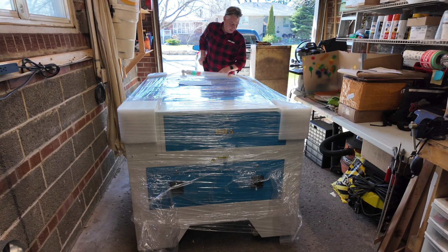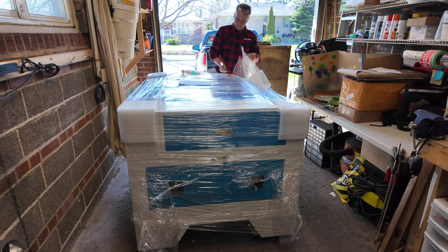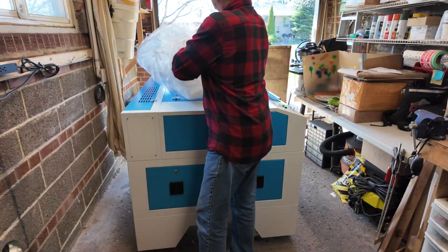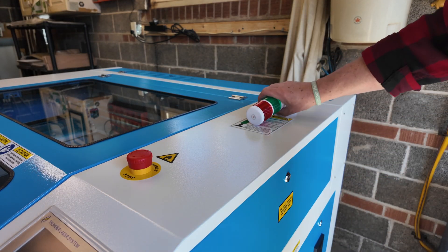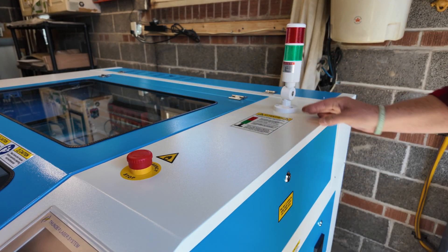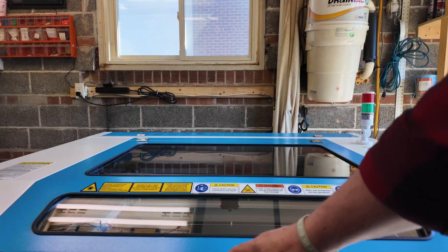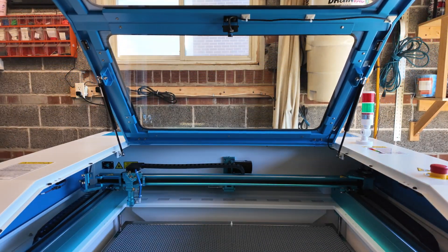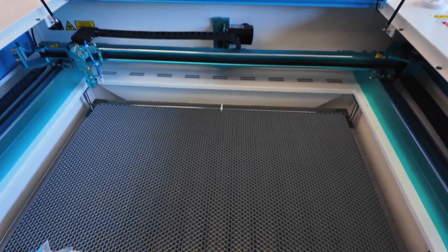I'm carefully going to remove all of that cellophane and the foam corners off of the laser. Let's put our signal light up, and before I forget, I'm just going to make sure that the emergency stop is going to release. We'll take a look inside — the fit and finish of this laser is outstanding. I'm really pleased with this purchase.